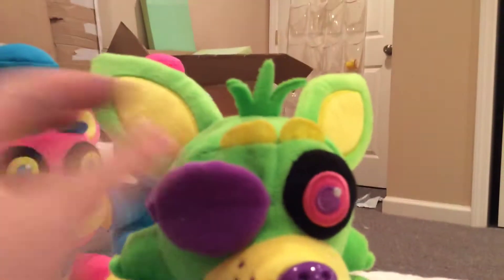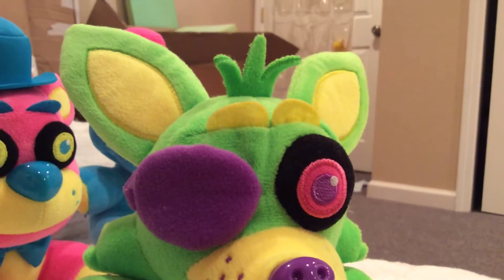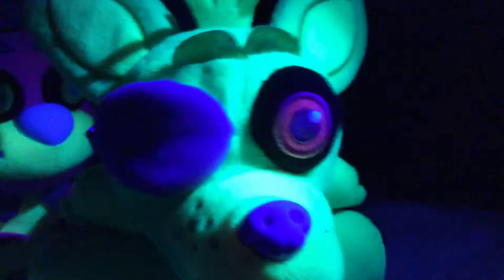We might do a Foxy Family Series, but we need to get Nightmare Mango first — that's our last Foxy, not including the big ones. In the dark, he turned all white.